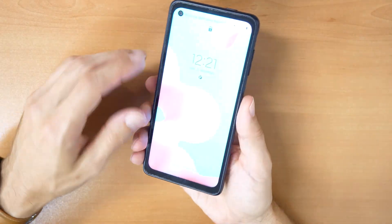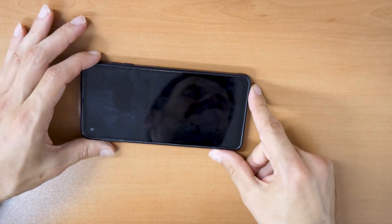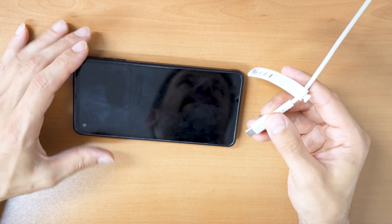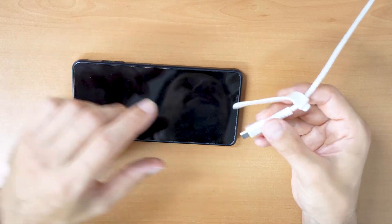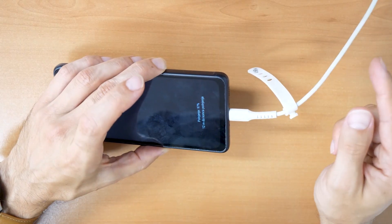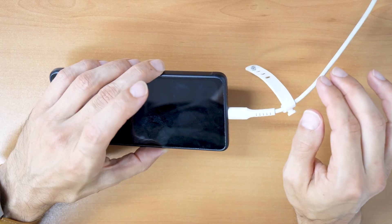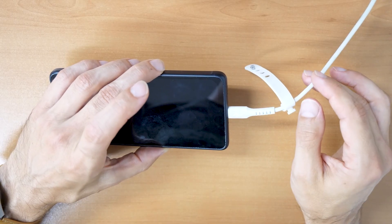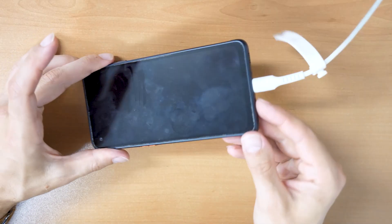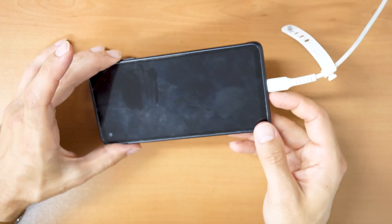So let's proceed with removing the password. What you will need is the phone itself and an USB-C cable connected to your computer. Plug the USB-C end into the phone and the other end into your laptop or PC — not your charger. The other end can be a normal USB, but the phone-side must be USB-C.